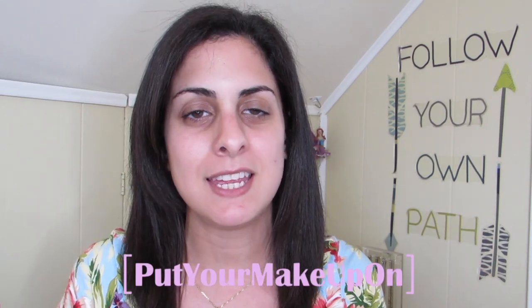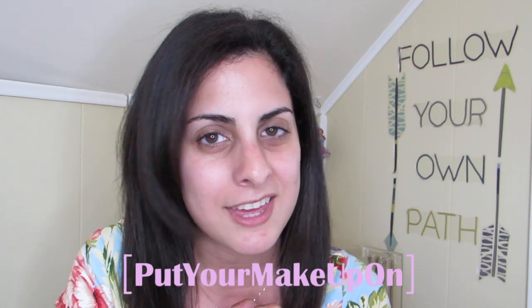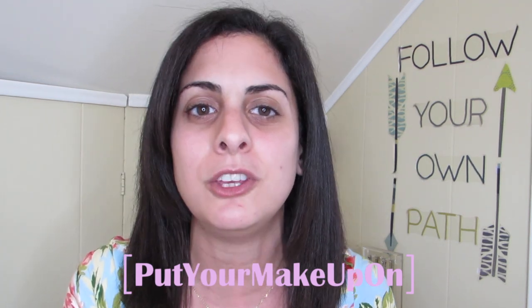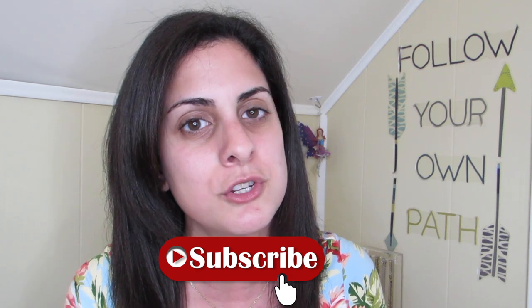Hi everyone! Welcome to Put Your Makeup On. My name is Katie and together on my channel we find our beauty within. If that sounds awesome to you, don't forget to click that subscribe button so you don't miss out on any future videos.